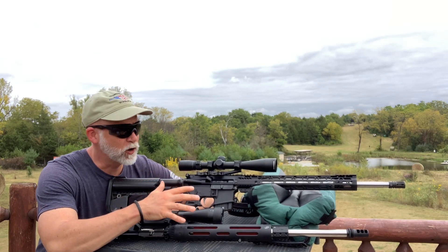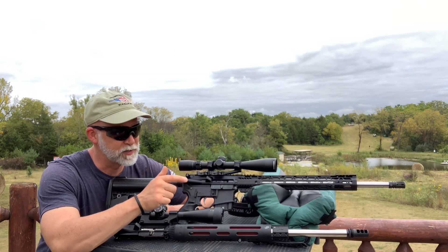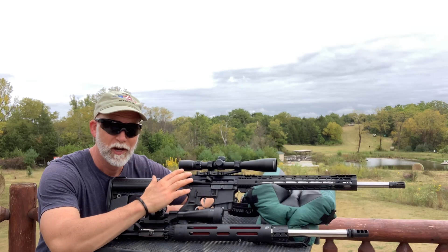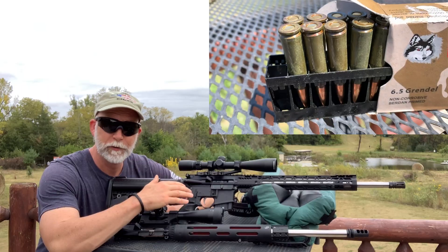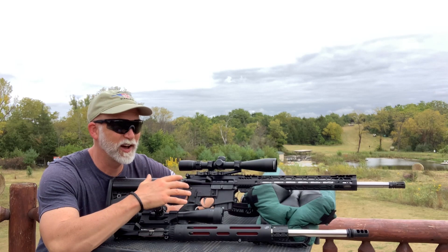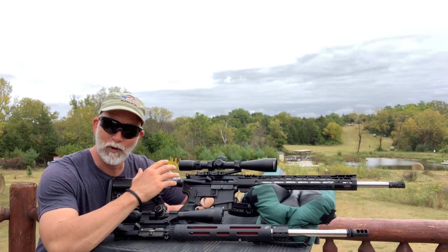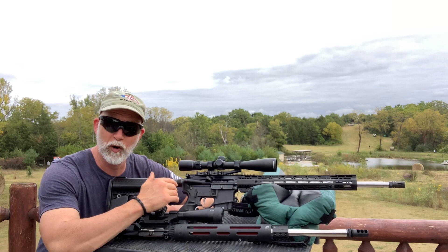Before we start, I need to get some rounds down through this PSA. The JP has been seasoned — the barrel's been broken in — so I'm going to start off with some Wolf ammo. My philosophy is to start off with the tough and hard, clean the barrel, season the barrel, see what kind of groups we can get, and then go from there.